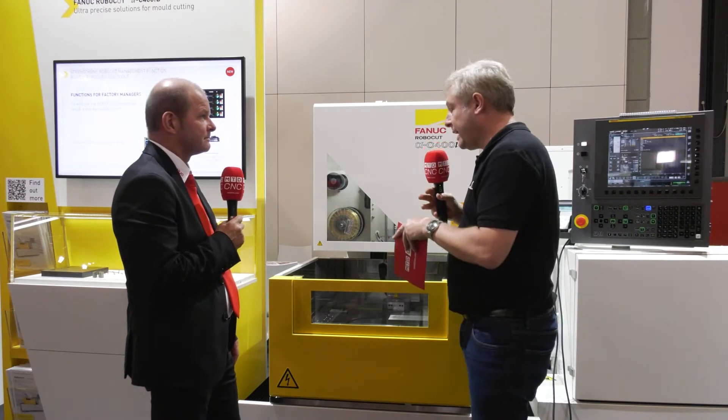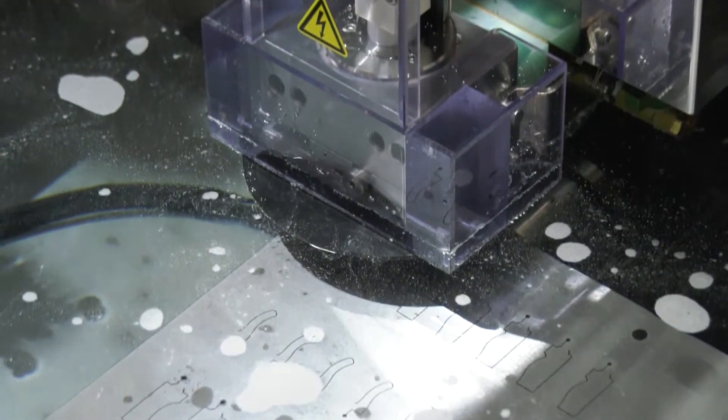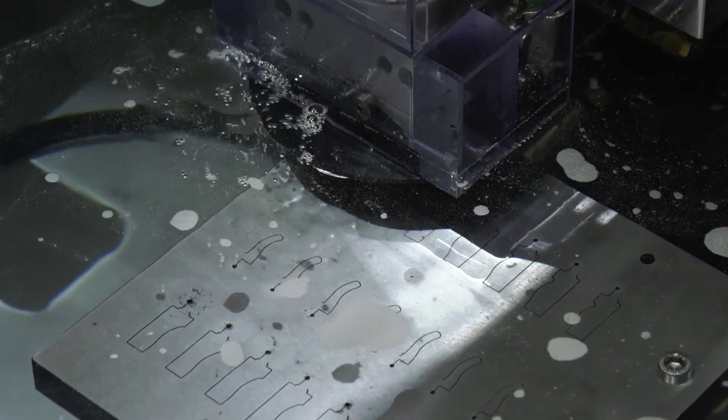You've already said this is aimed at mold manufacturers — why would I buy one? For mold manufacturers, the key advantage is taper cutting. We have improved taper cutting accuracy and a new taper check feature, which is very interesting for mold makers. If you have a RoboShot and want to bring this in-house, you can take the mold, put it on the wire EDM, and repair it.